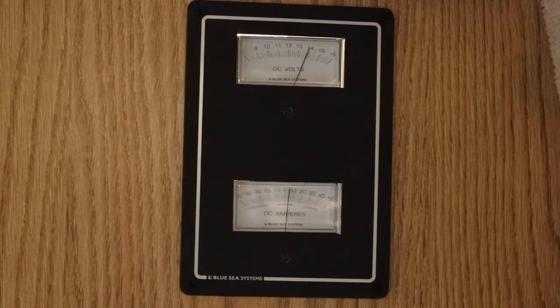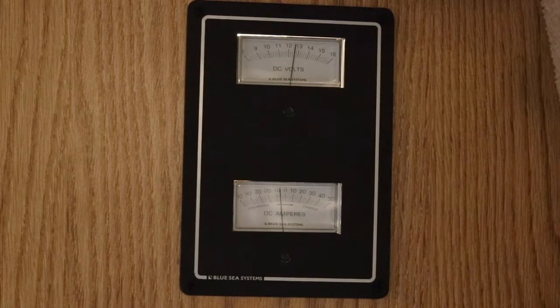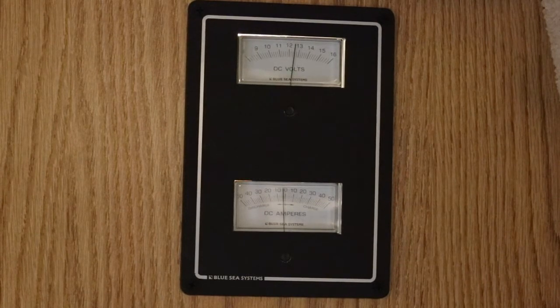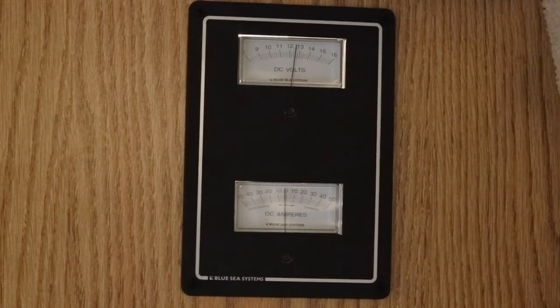Let's turn on some stuff. Let's turn the fridge onto DC. There it goes. So even though we're charging, with the fridge cycling on DC we're at like negative three or four amps. Put on the pump — we're almost negative eight. Put on the fan, put the fantastic fan all the way up. So I'm charging with my car alternator but I'm still using more power than I'm gaining. That's why this thing is handy to have — I don't think I would have really known that. This ammeter combined with the voltmeter is really going to help me prolong the life of my battery.